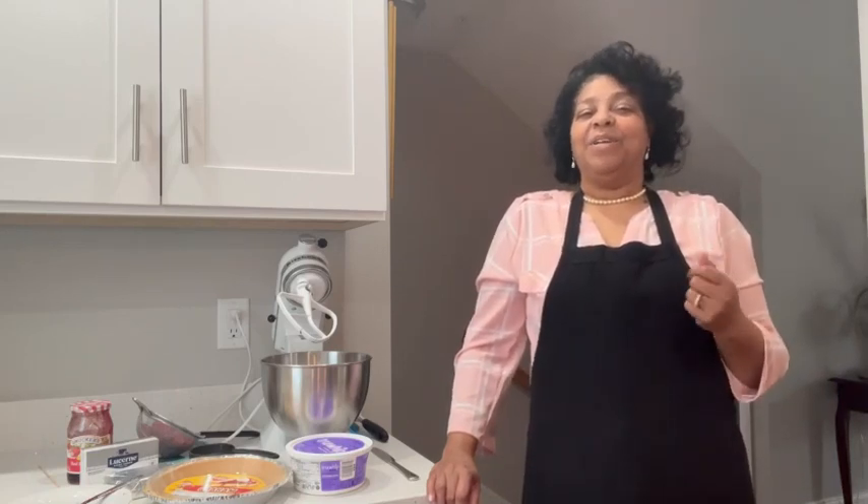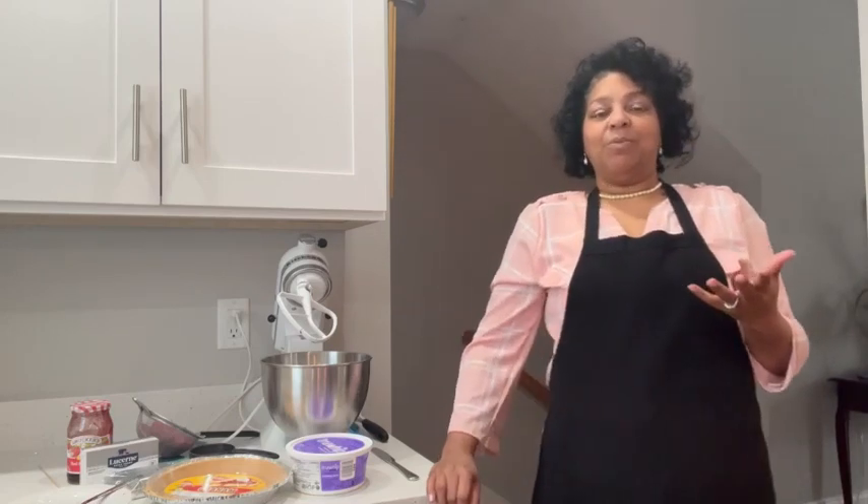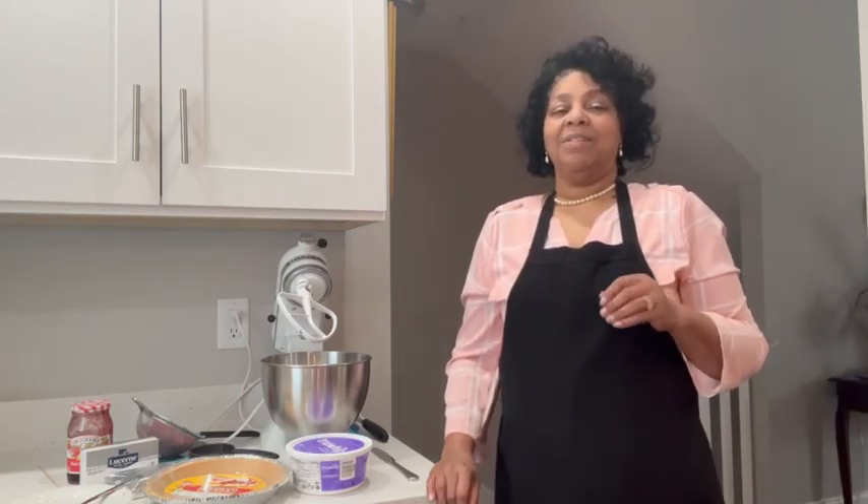Good morning and welcome to Mrs. Bell's Sweet Treats and More. This is my YouTube channel and we are here in New England. We are still in mild weather — we've had a really mild winter, but I'm still thinking about spring and about raspberries.